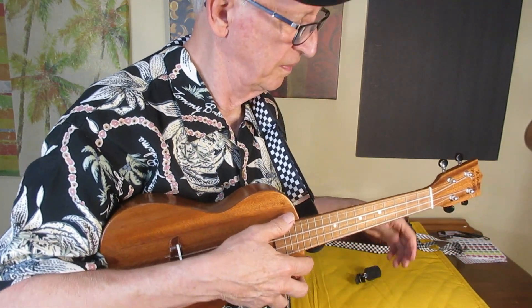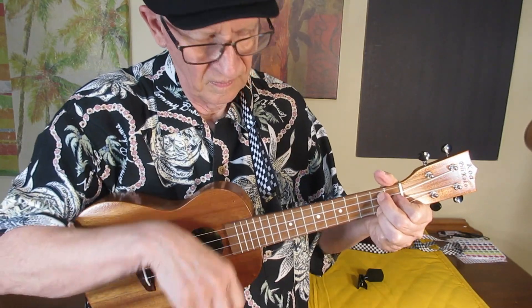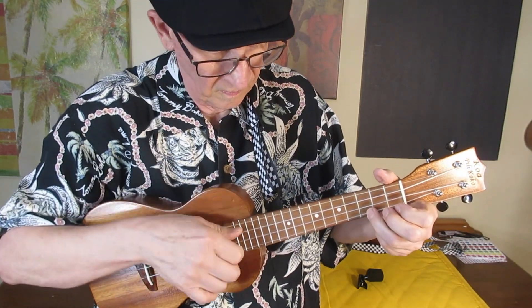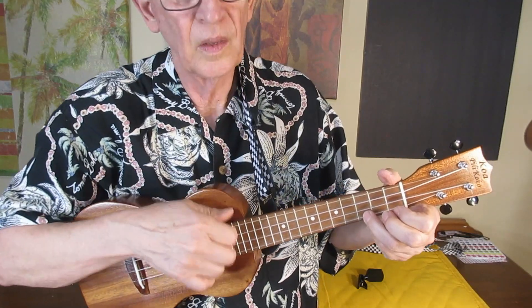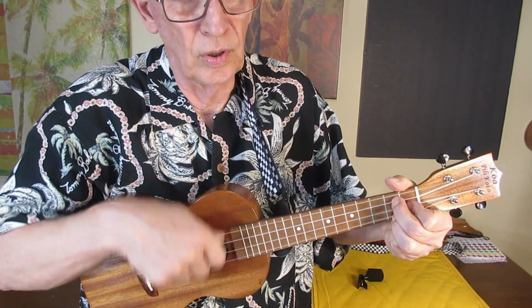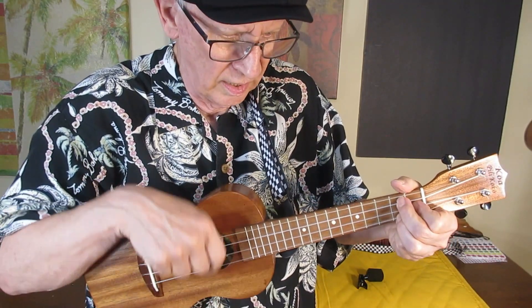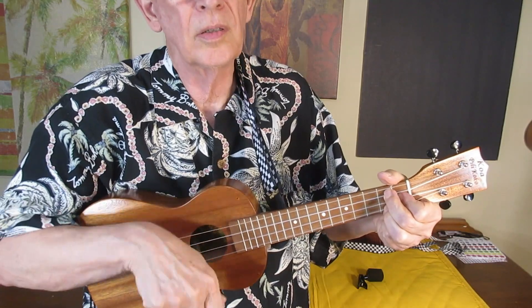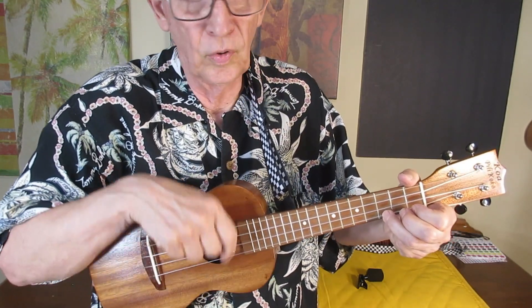So here we go. O'er the classic ways we go, smoothly glide, smoothly glide on a silent tide. Let your rims and waters be mingled with our narrow feet. Sing and flow, sing and flow, in our little world.